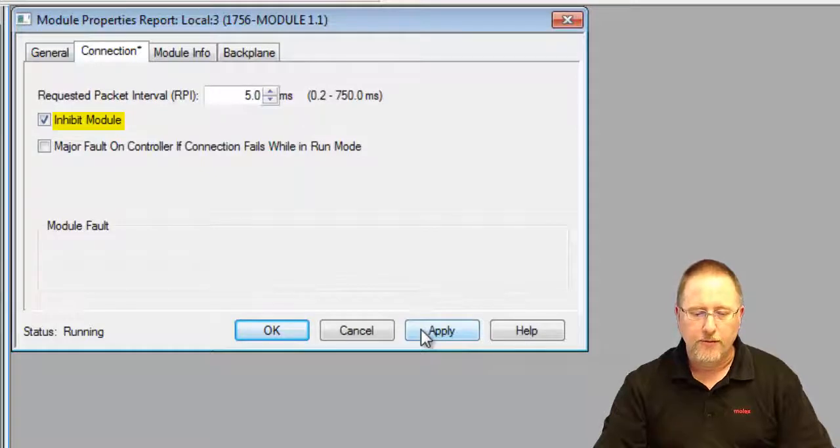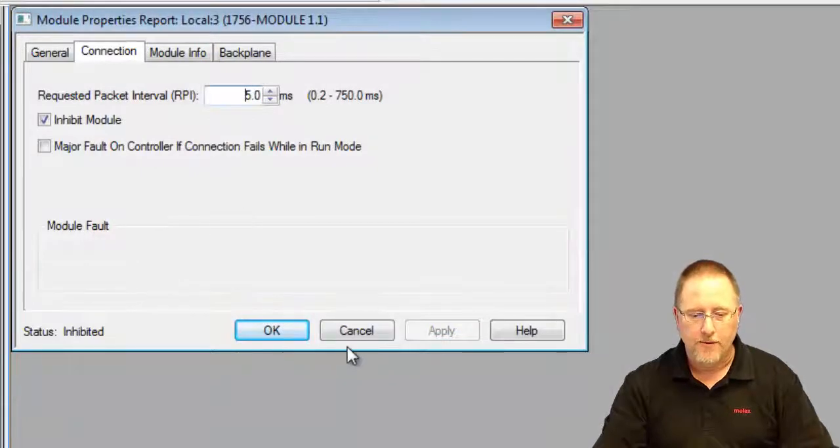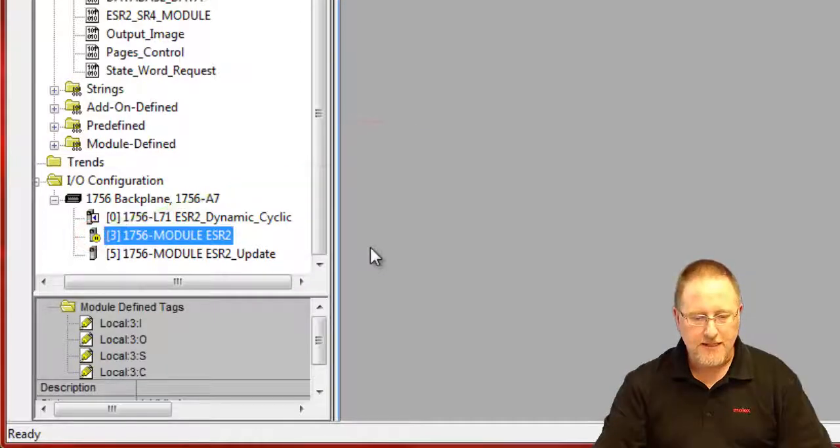Now because we're in run mode we're going to get a warning message about the danger. Since we're updating the firmware anyway, which would interrupt communications, we're fine with that. We click okay and we see that it's now inhibited, and we can see the status has changed.